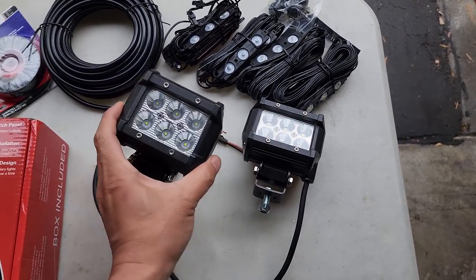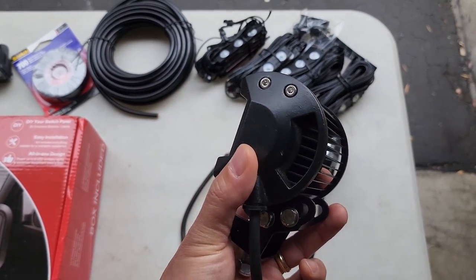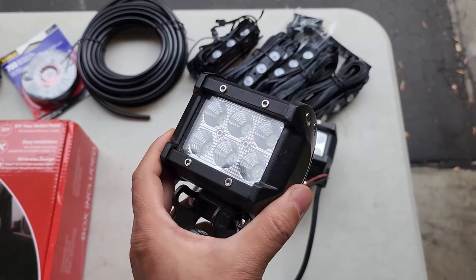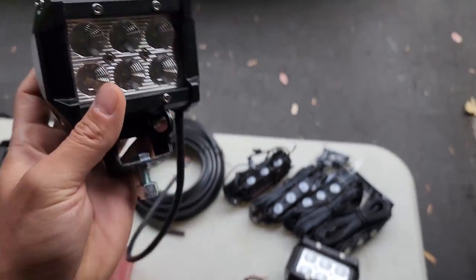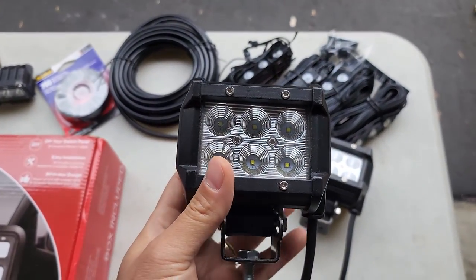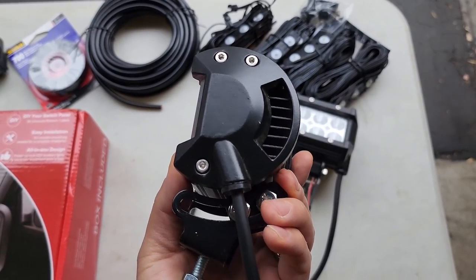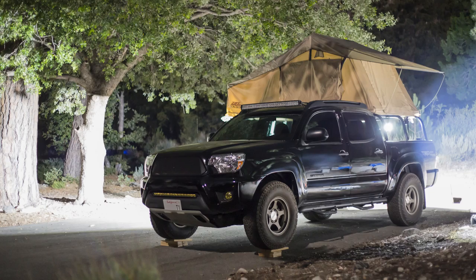This is a floodlight and this is going to be my temporary ditch light solution that can be mounted on the hood and light up the way. I don't remember where I got this from but I probably got it on Amazon — I had these laying around and I used them on my Tacoma as a camp light.